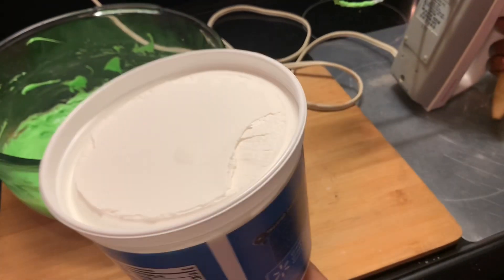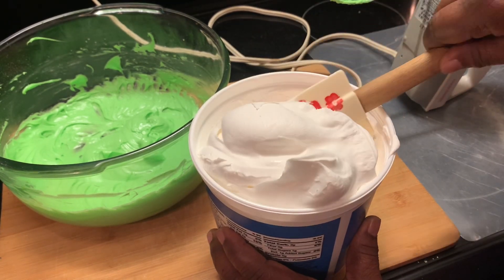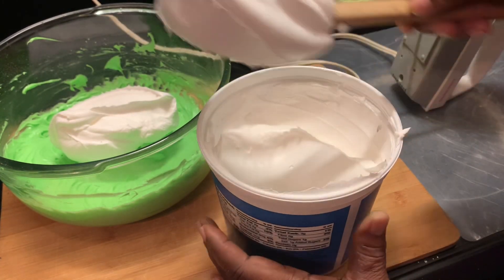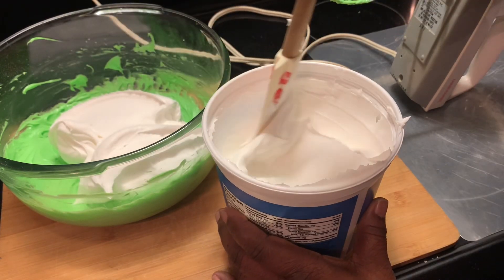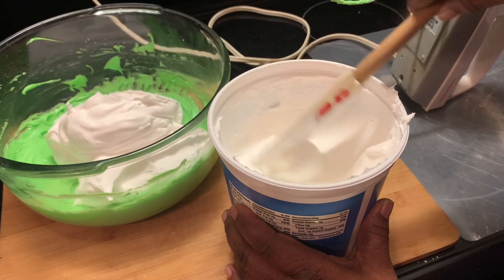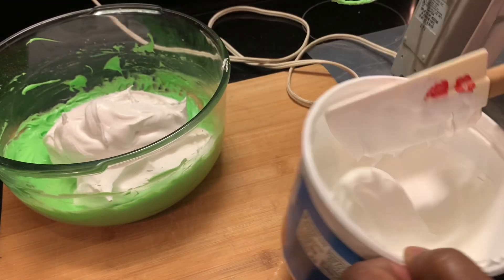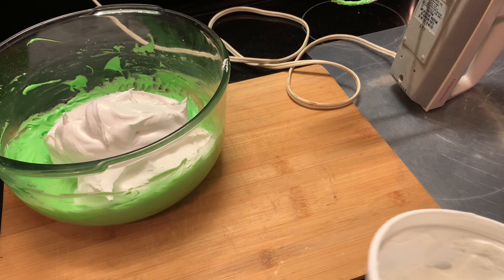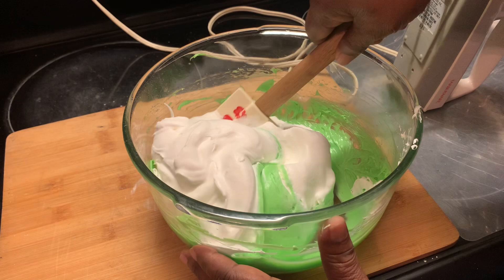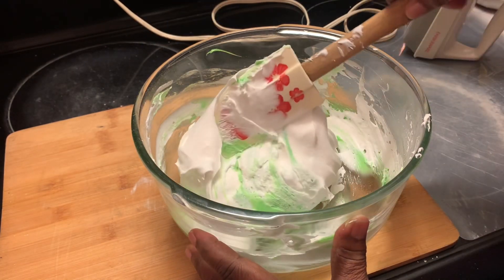Here we're using about eight ounces of whipped topping. I'm using a large container — this is for if you're going to make two pies, you can use this one container. All we're using from this container is eight ounces per pie. Mix in eight ounces of your whipped topping. It's worth folding it in at first.